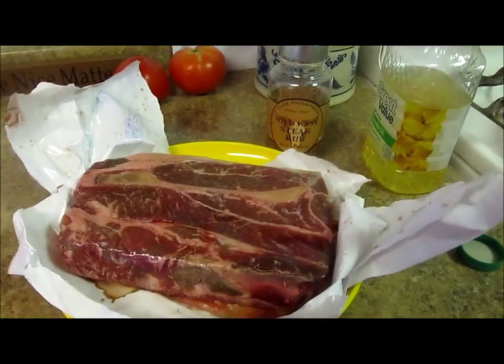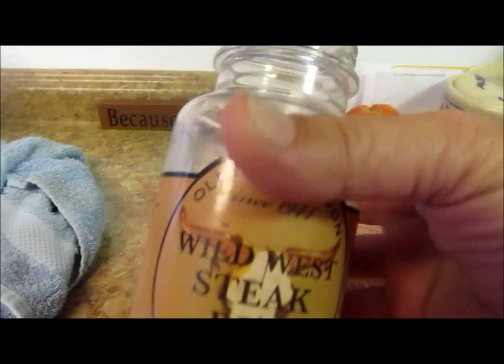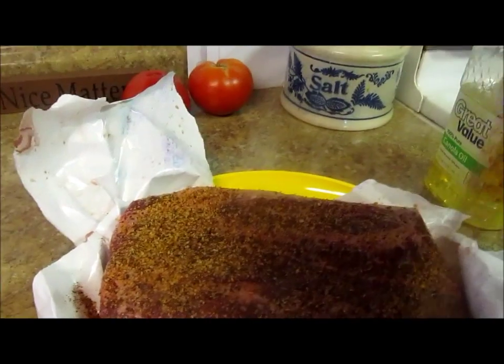First you take a nice pot roast, then you use a nice steak rub or any kind of spices you want — even just salt and pepper — and you sprinkle it on your pot roast.